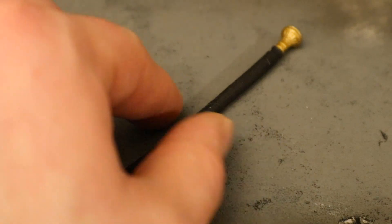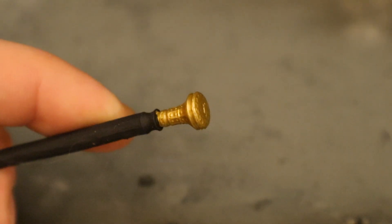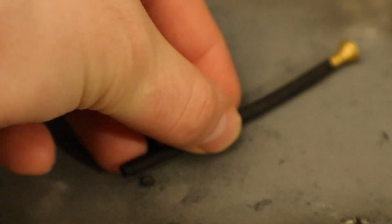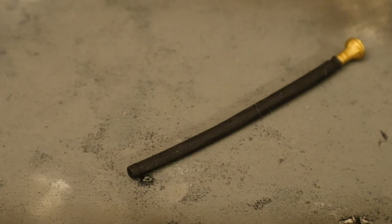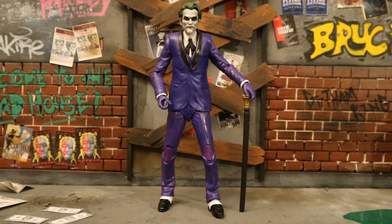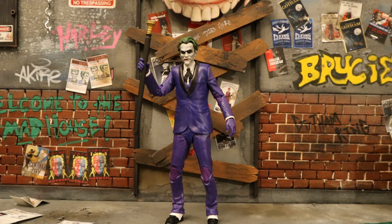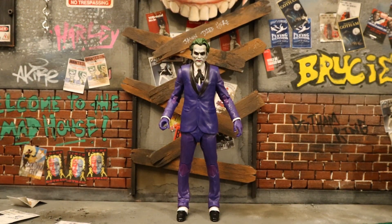Now let's look at this cane. Joker cane - very appropriate for a Joker figure. It's got gold at the top for the handle, and the rest is simply black. It does appear to be a little bit oversized for the figure, and mine also appears to be a little bit warped from the package. I dipped it into some boiling water and it simply corrected itself - now it's perfectly straight. Here's the Joker walking and holding his cane, and of course he can also hold it in the air.